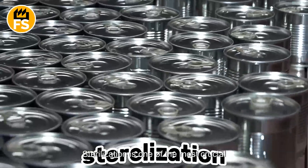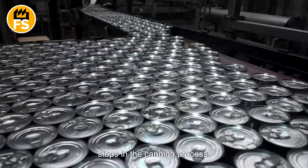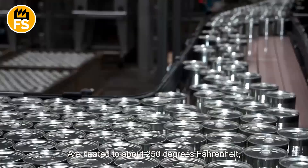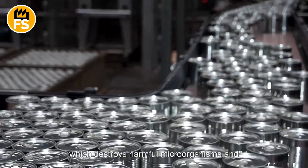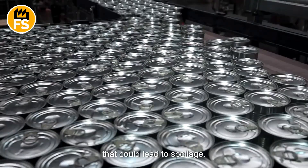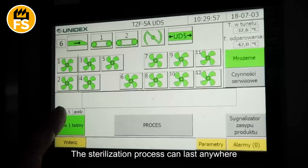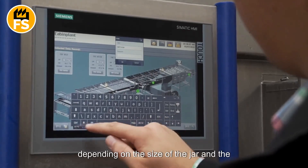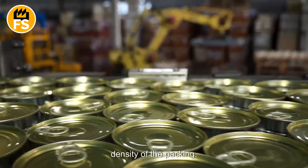Sterilization is one of the most crucial steps in the canning process. The jars containing the peas are heated to about 250 degrees Fahrenheit, which destroys harmful microorganisms and enzymes that could lead to spoilage. The sterilization process can last anywhere from 20 to 45 minutes, depending on the size of the jar and the density of the packing.